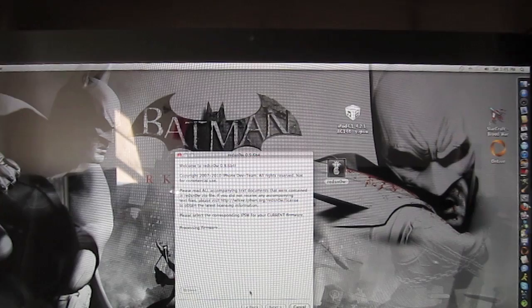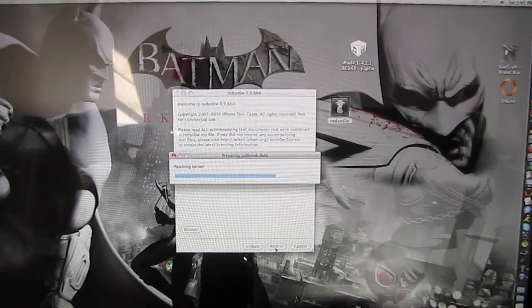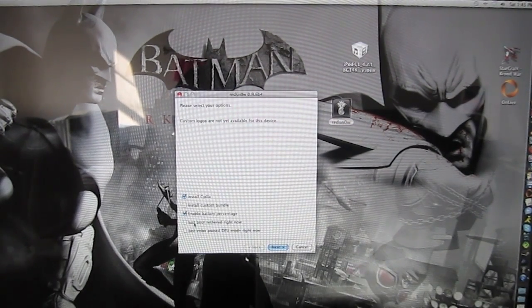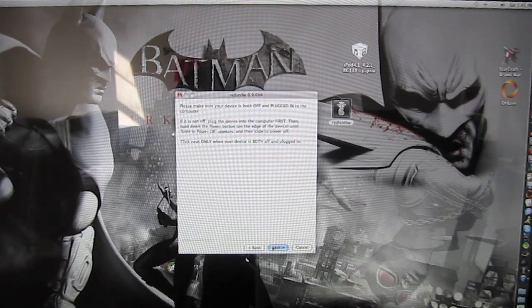Click it. Next — Processing Firmware. Now click Just Boot Tethered Right Now. Next.